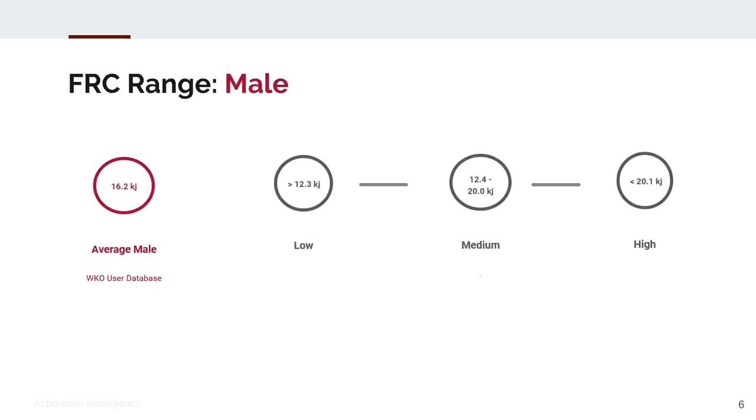Based on the WKL-4 and WKL-5 database, the average male FRC is 16.2 kilojoules, ranging from a low below 12.3 through medium to a high above 20.1. For females, the average is 10.8 kilojoules, ranging from a low below 7.6 kilojoules through medium to 14.4 kilojoules and above being high.